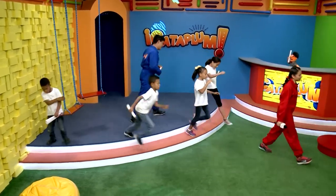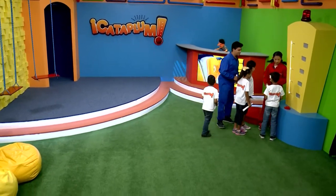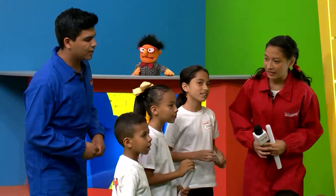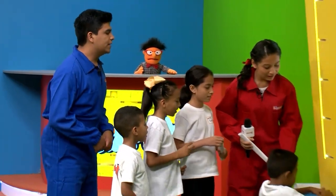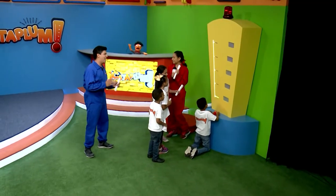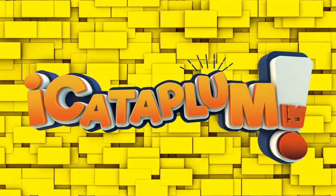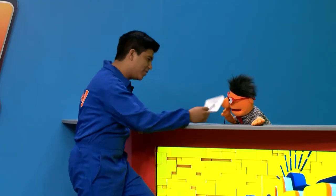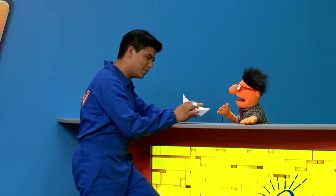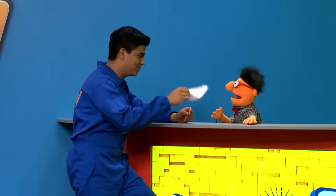Vamos a pasarle al termómetro. Mateo, ya deshiciste tu hoja. Vamos a invitar a Cataplum en la cuenta de tres. Una, dos, tres. ¡Cataplum! Se aprendió nuestro primer nivel. Muy bien. Mateo, ¿qué te quedó del experimento? Hiciste un barco. Se supone que debería de hacerse un tubito para ver nuestra visión de rayos X, pero no me salió el tubito, un barquito estuvo mejor.